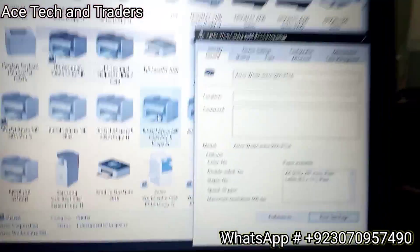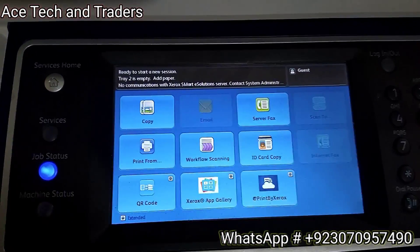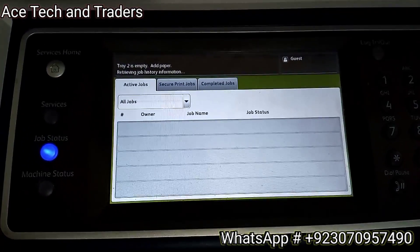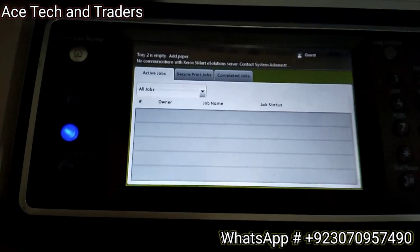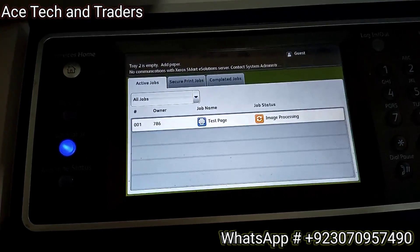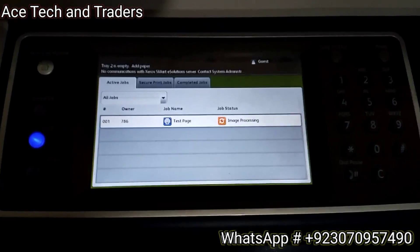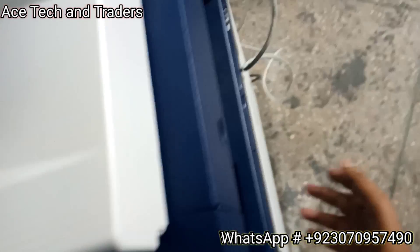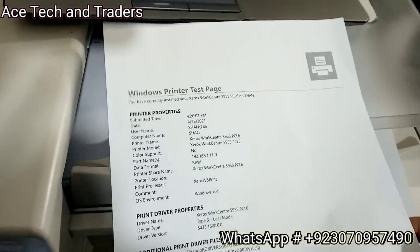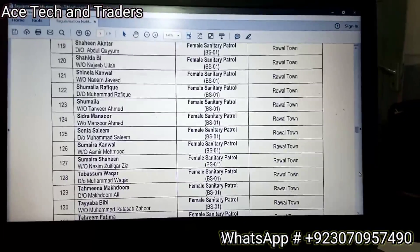Print a test page and then go to the machine and select Job Status. You can see the test page command from the computer appearing on the machine. The page is printed - as you can see, our network connection is complete.